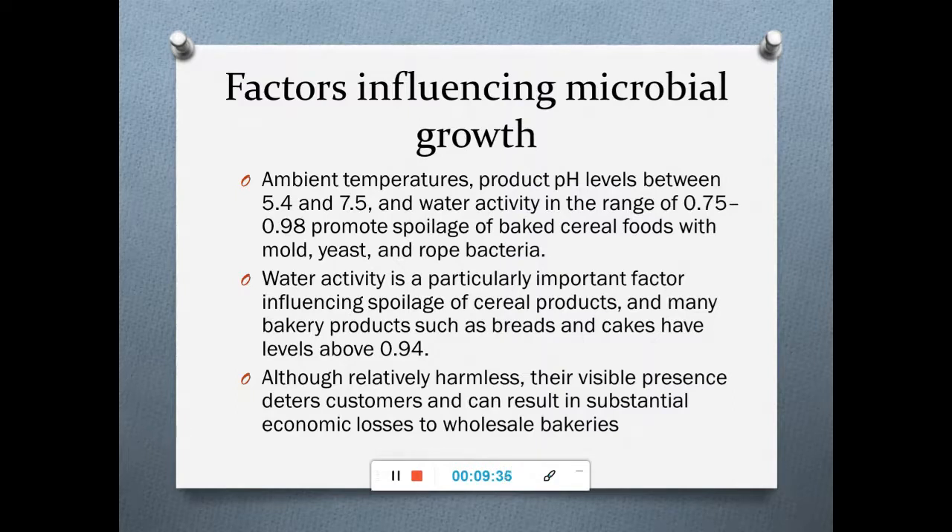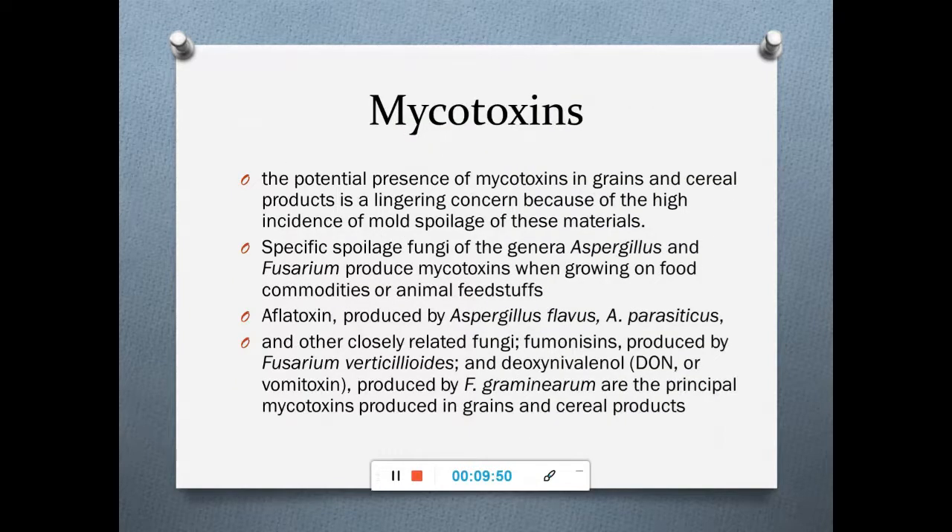Although relatively harmless, the presence of these microbes can deter customers and result in substantial economic losses to wholesale bakeries. In addition, mycotoxins — secondary metabolites produced by various fungi — are a major concern in grains and cereal products due to the high incidence of mold spoilage.